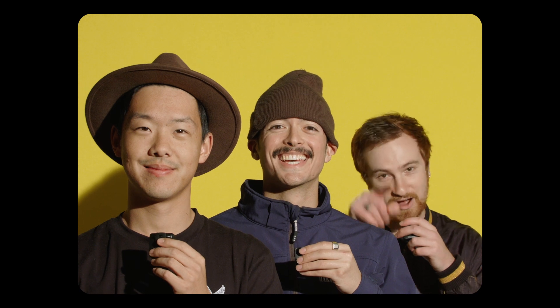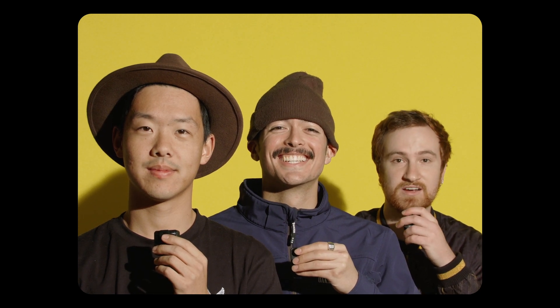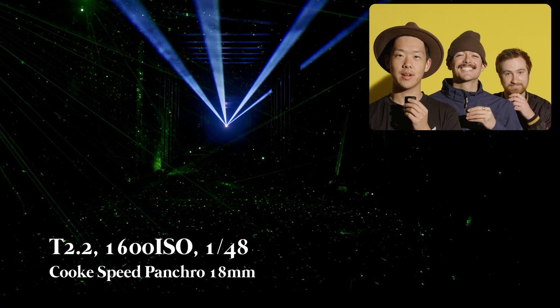Welcome everybody to the first episode of our official podcast, Podding with Oakville. We're here with Scott and Ziran, and this is going to be our full-time job from now on — we're devoting all resources to the podcast. Stay tuned for many more episodes to come. All right, take us away Ziran.